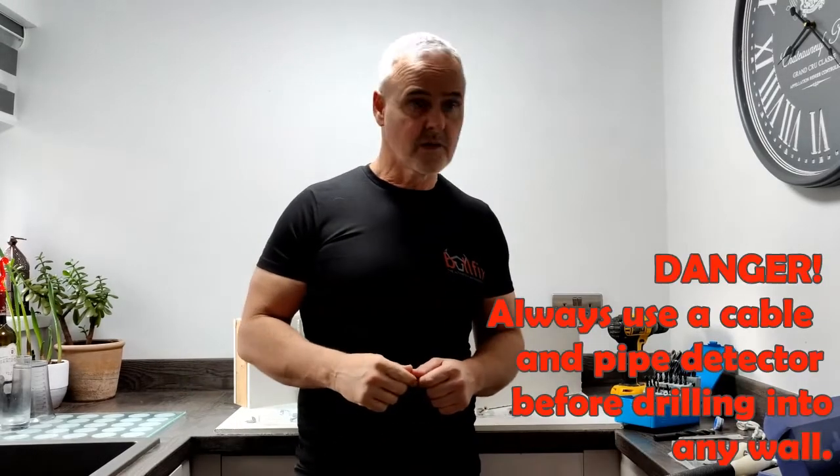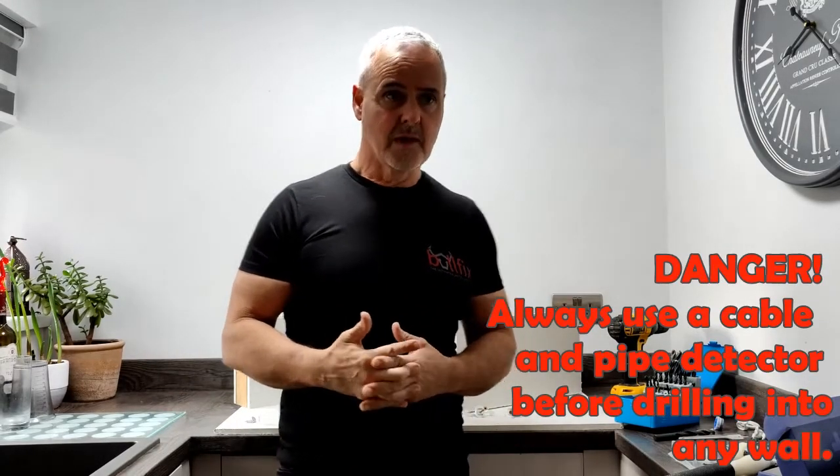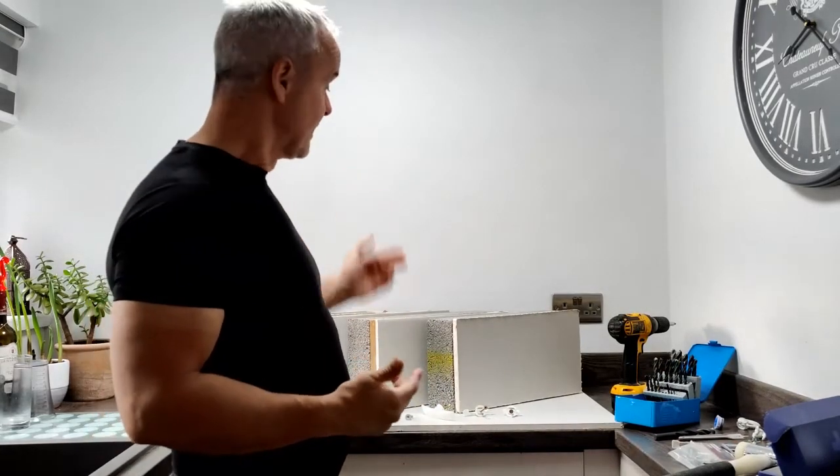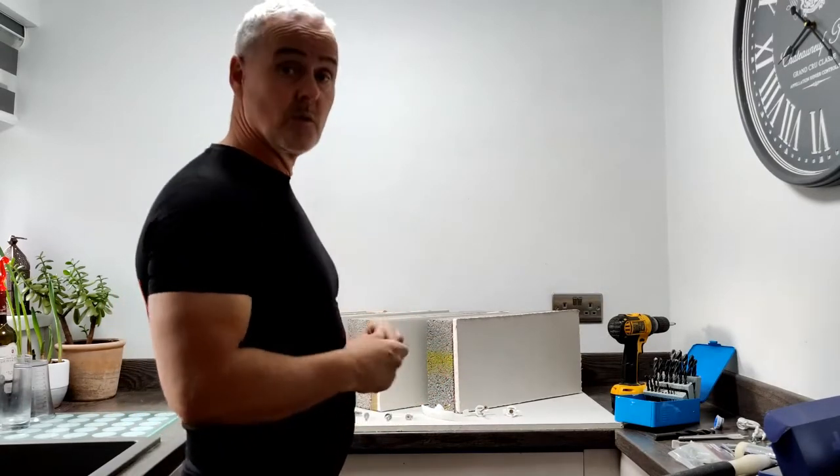Hi there, today we're going to be looking at fixings into plasterboard. We've got a wall here — plasterboard and wall — and we need to know particularly which type of fixing we can buy from a shop for that particular wall.